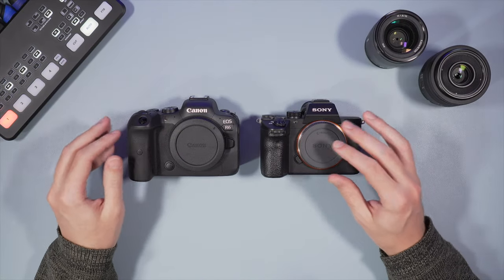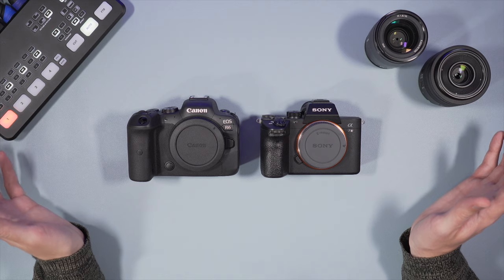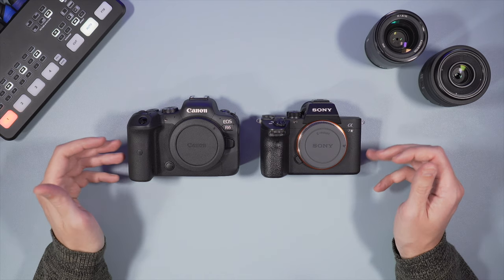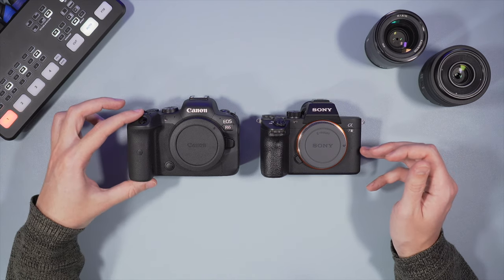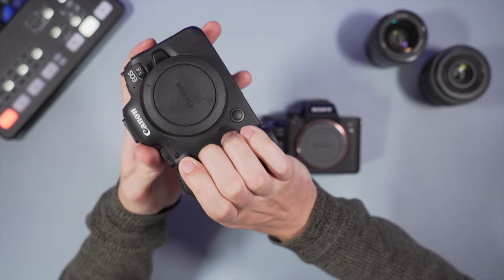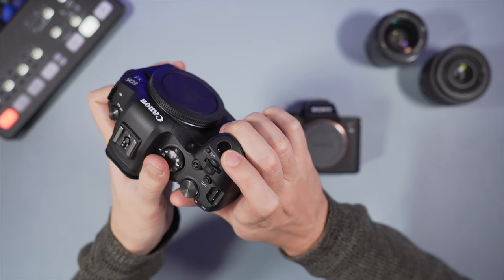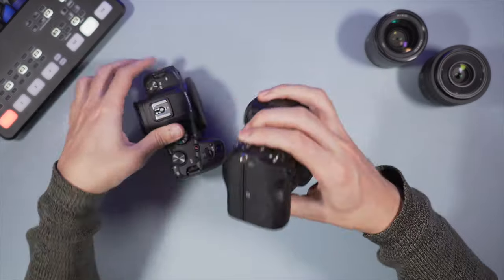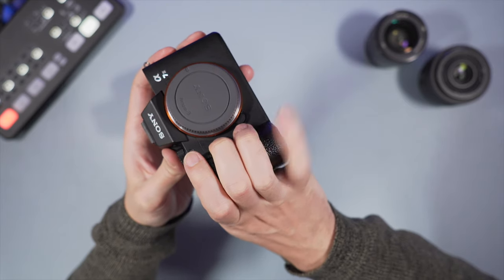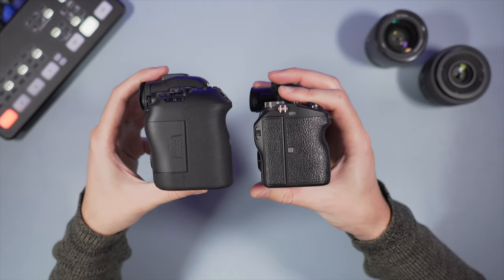Here we have the Canon EOS R6 and Sony A7 III. They are both weather sealed, they both have a magnesium alloy chassis, and the R6 is a bit bigger than the A7 III. One of the distinctive characteristics of the R6 is the taller, larger grip. I find it more comfortable because I can rest all my fingers with enough space even for the middle fingers, so I do prefer this larger grip.